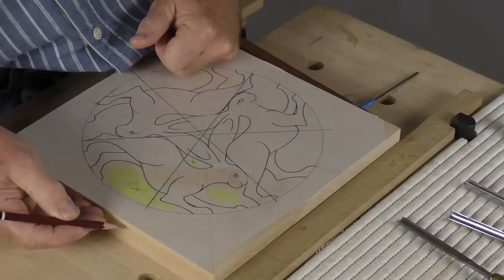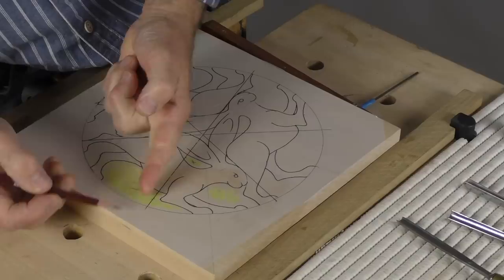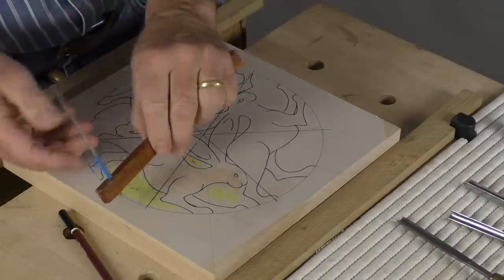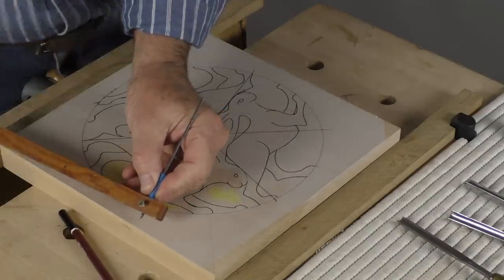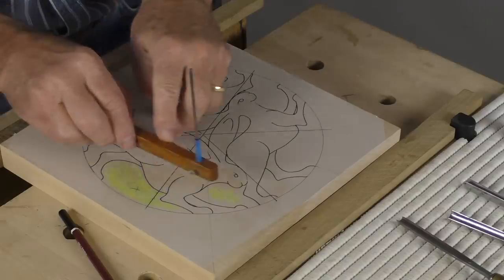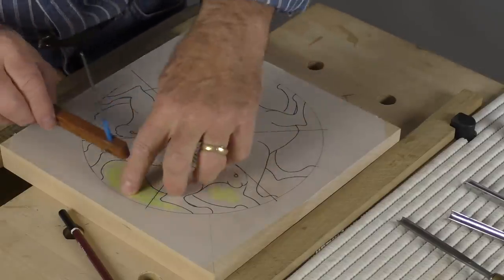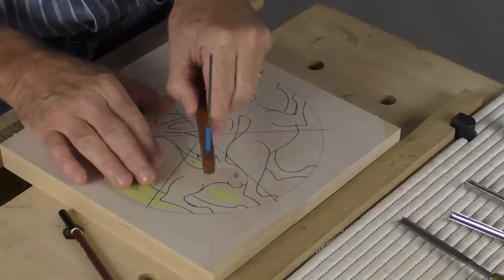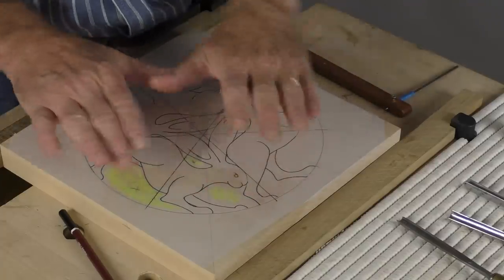I don't want it to be very deep here — it's quite a shallow relief — and I'm thinking something like this. I've marked it on the side, and I've put that onto my depth gauge. This depth gauge is one that we've made on the site and I'll put a link below this video so you can make one up. This will be our guide for the bits in the middle where we can't see, so we'll get the background looking pretty much the same. It doesn't have to be exactly the same, but it wants to look the same.